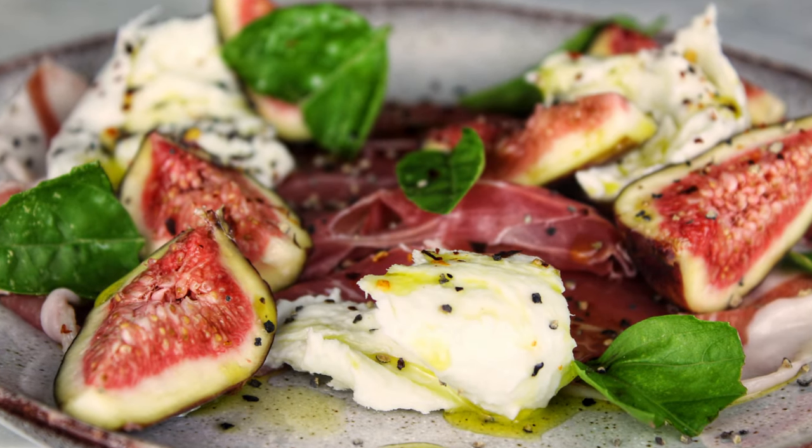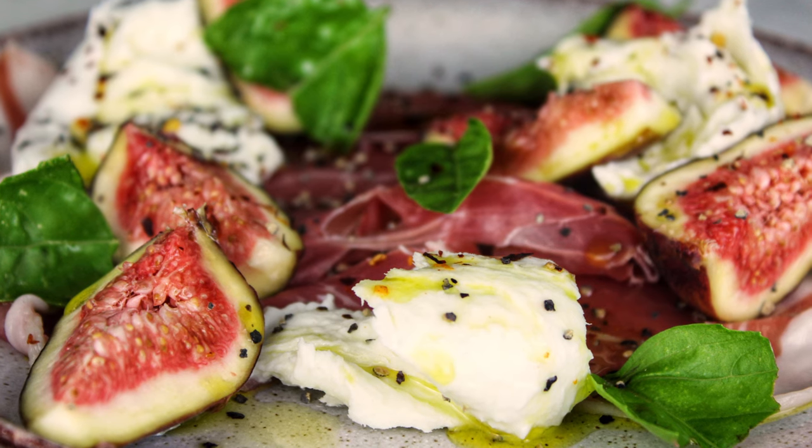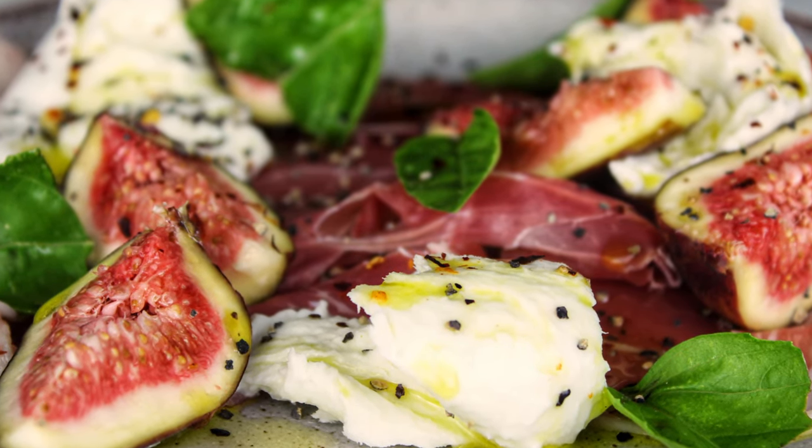For more simple dinner ideas and easy recipes inspired by the professionals, subscribe now to Eat It Again or visit eatitagain.co.uk.